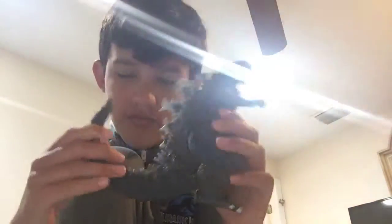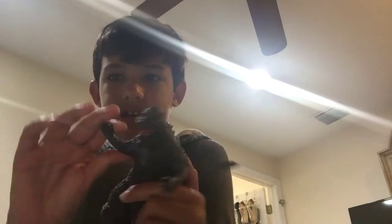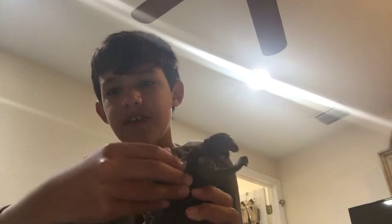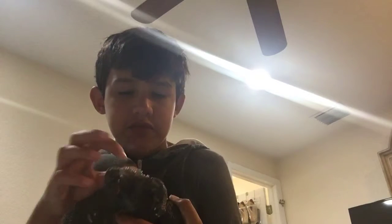This is a Bandai one. First let's see the articulation on this. The tail is movable — it has something inside of it. The arms move, you can move the head. The dorsal plates kind of move, but it's not supposed to do that — it's just the plastic.